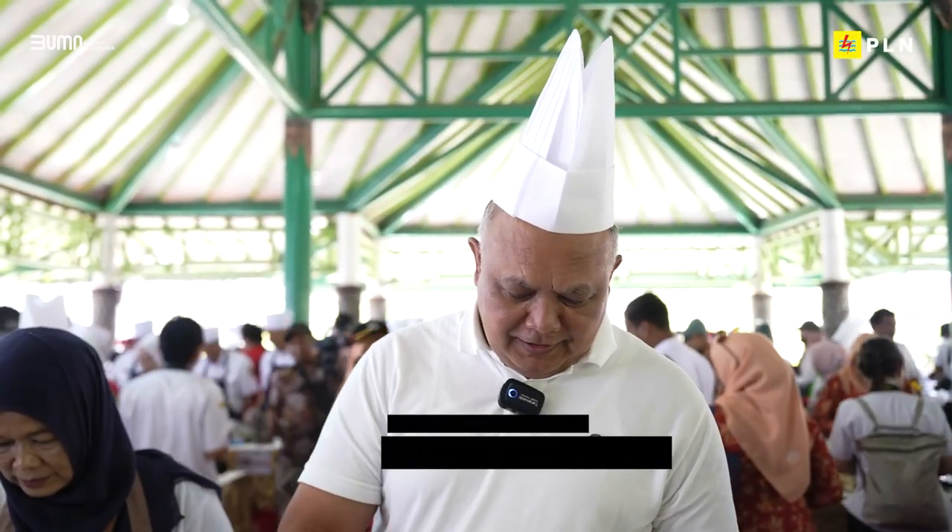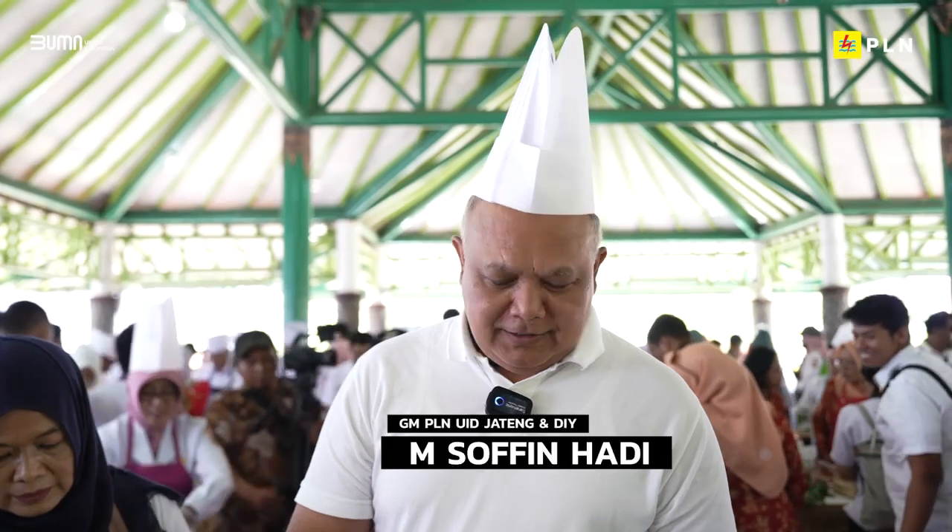Kompor induksi ini selain praktis tidak menimbulkan polusi, juga lebih cepat masaknya.